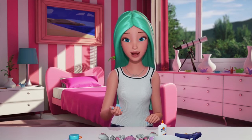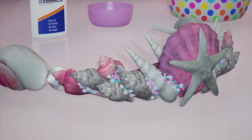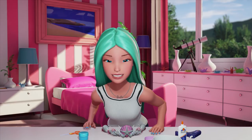Once the big shells are glued on, I fill in the spaces with the pearls and the gemstones, like this. Ta-da! Pretty, right? But I'm not quite done.